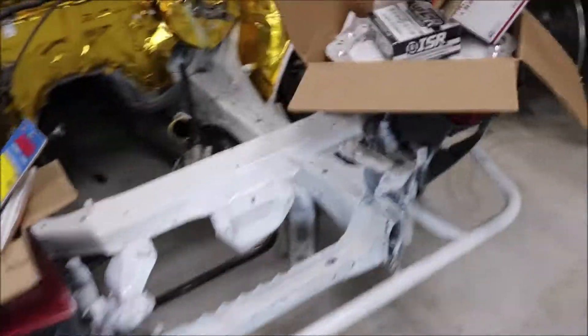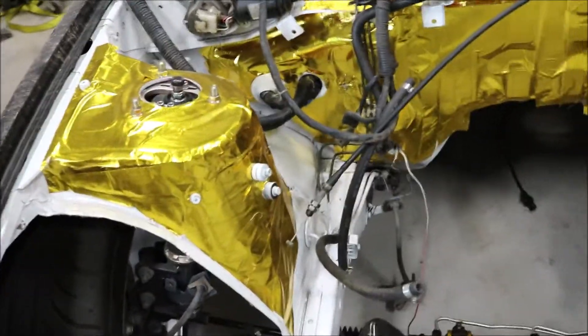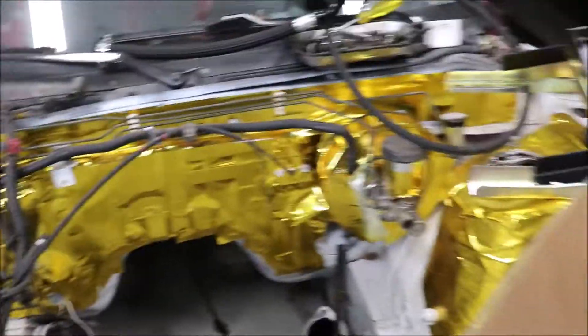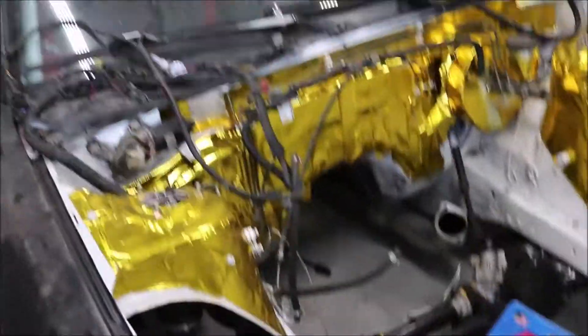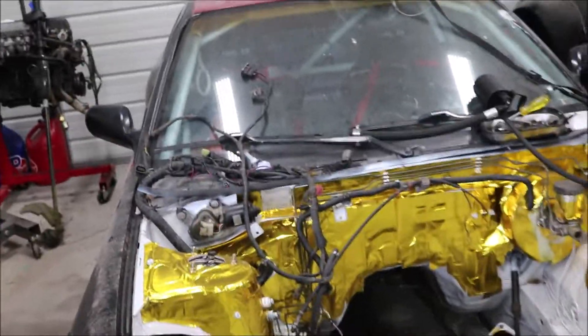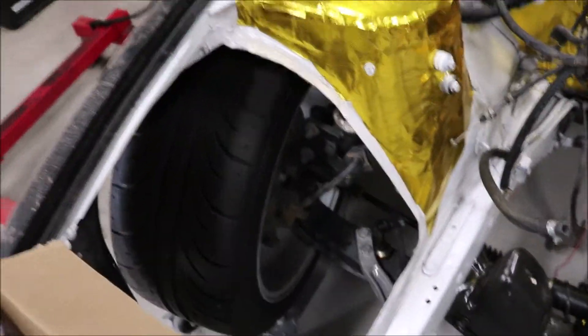As you guys know, for the 240, Derpy Dan is running our angle kit and it's based off of this angle kit, but the lower control arms on Derpy Dan's are extended even more. The knuckles are shorter on Derpy Dan's kit, and the tie rods are the same. Me and Derpy Dan both get around 65 to 67 degrees of angle — I get a little bit more, I'm close to 70 almost.